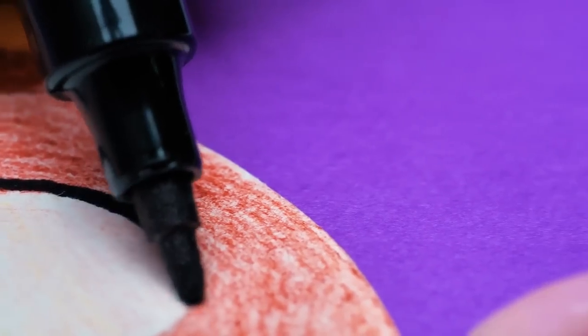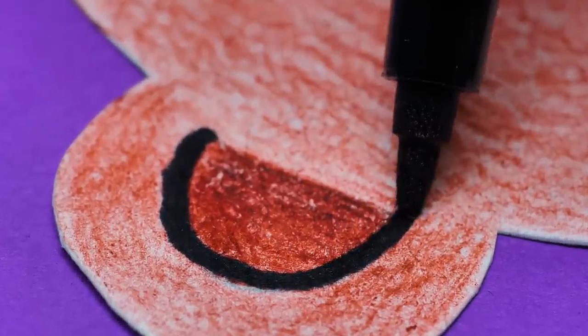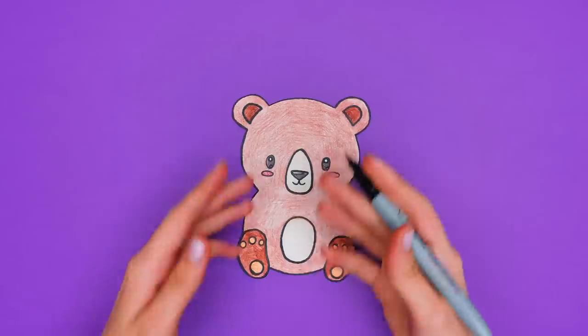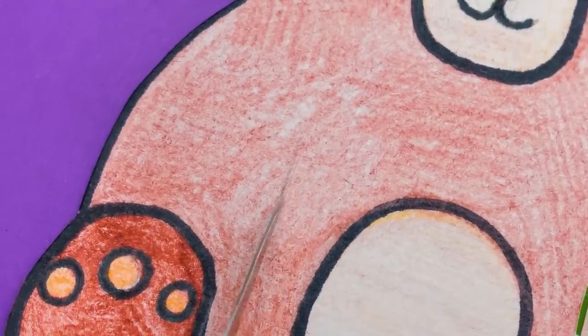I can do it even with my eyes closed! We will see! Can you please keep the bear theme so the bookmarks are in one style? I'm sure you'll make a cool bear — there are so many of them! Guys, we need to make two openings here, but don't forget about being very careful while working with the cutter!